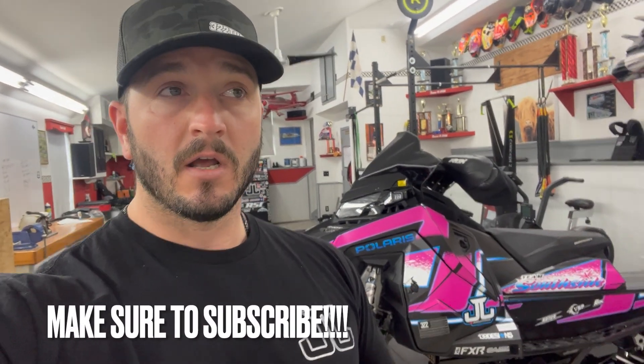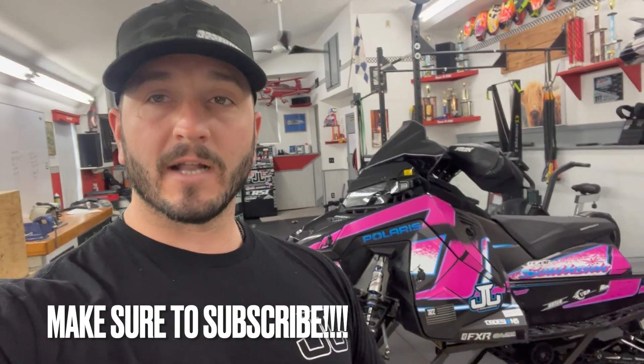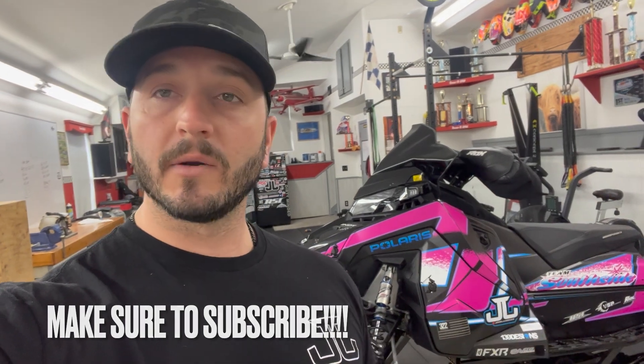Whitney is a female rider, which is awesome — we love seeing female riders. She helps Bruce out from time to time and we've all been pretty close over this past year. Whitney has a 2022 Assault 850 and is strictly a trail rider, but in the last year or so has gotten into more off-trail, boondocking-style riding. She reached out to us wanting some insight on what she could do to get her sled working better off trail.